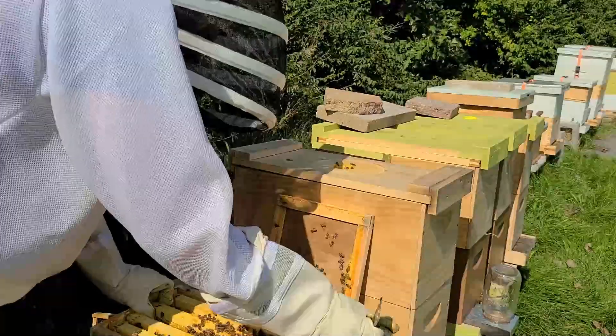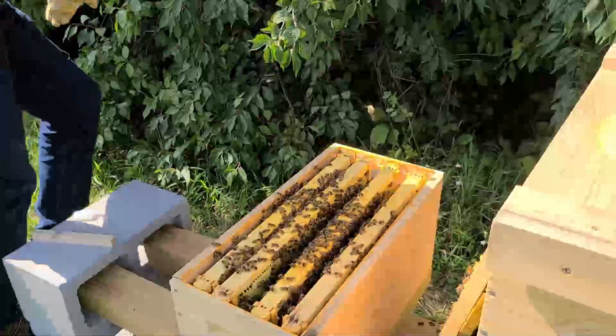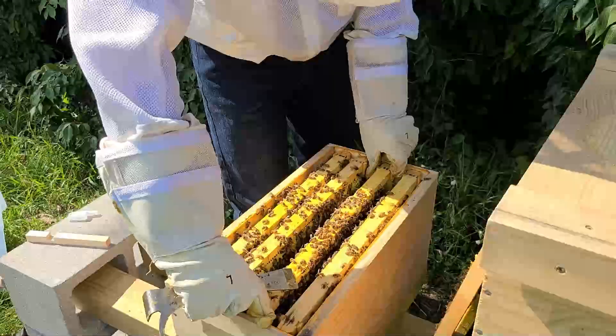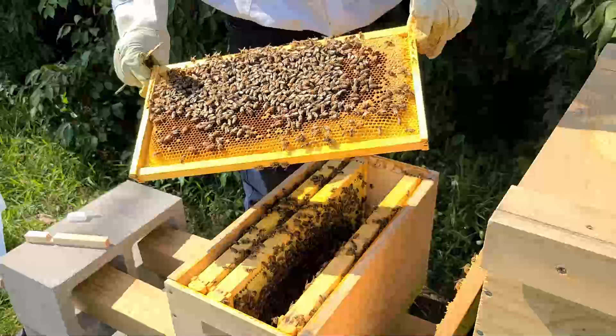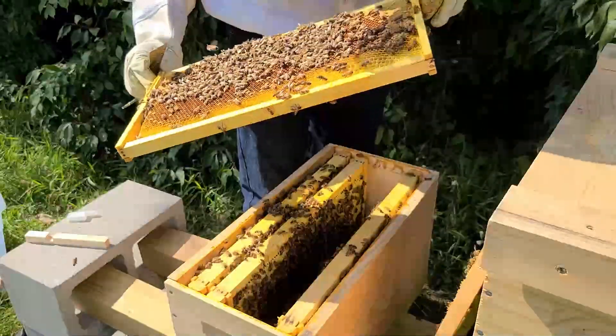It's quite amazing how bees can survive in the winter. This colony probably has 10 frames, 0.6 pounds of frames. There's probably six pounds of bees in this colony, which is approximately 18,000 bees.